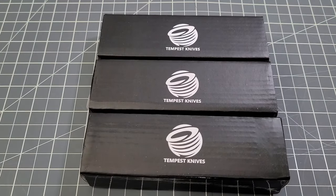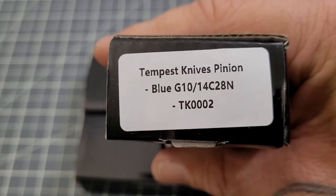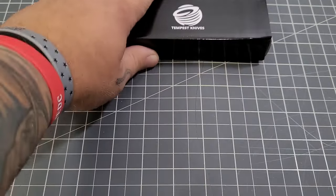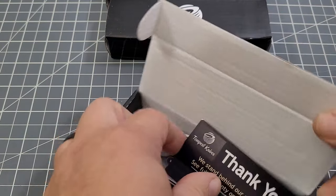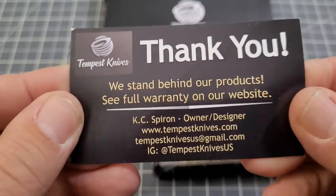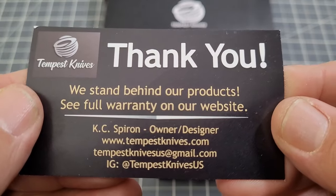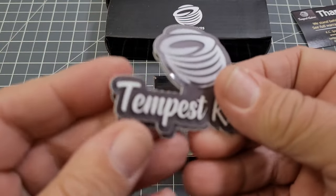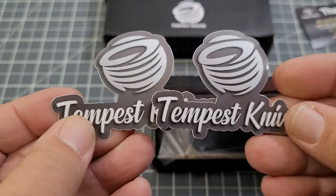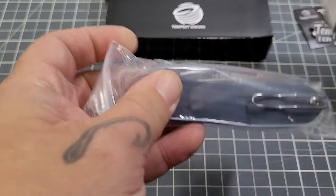The community helping out a member — it's just awesome. So we have three knives and we're gonna look at the blue G10 first since that's the one we picked. We have a thank you card — Casey, owner-operator. Very cool. We got stickers — Tempest Knives stickers, very cool.